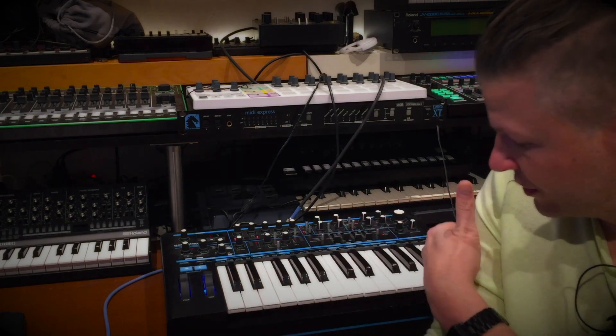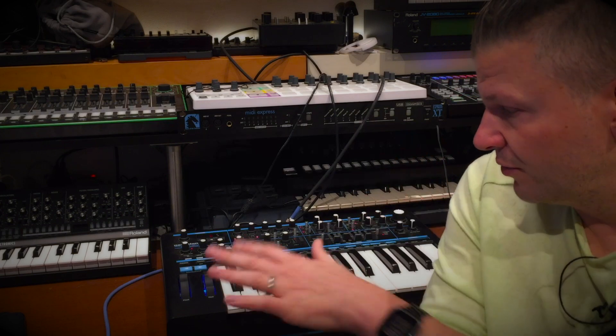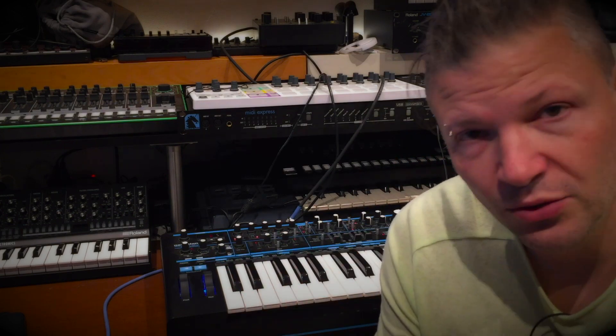I mean, it's a small keyboard, but all the features you have — it sounds really cool. The options they made are really fun, and it makes for a very powerful synthesizer.